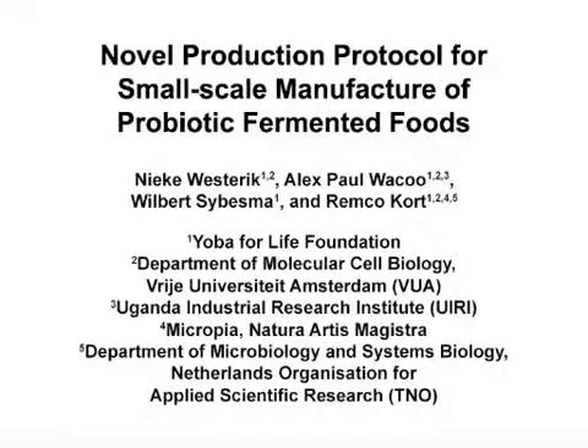The overall goal of this protocol is to enable the production of nutritious and probiotic fermented milk and other probiotic fermented foods with the use of a starter culture using very basic equipment and techniques.